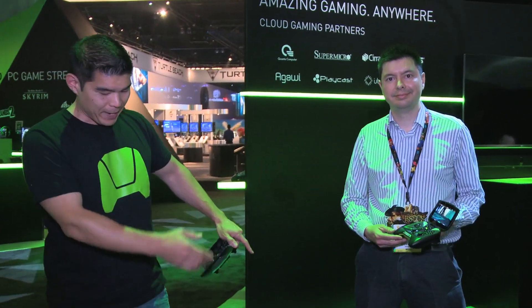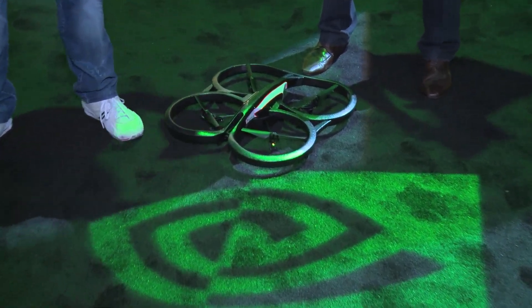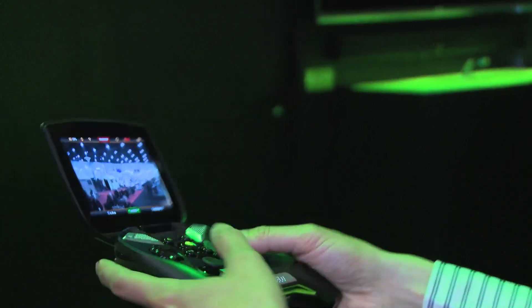Hey guys, Will here at E3. It's the end of the day but we want to show you one more cool demo before we leave the booth. We have Nicholas here from Parrot and a Parrot AR drone. We wanted to show off the final Shield-optimized version of the app that controls this drone. It's called Free Flight.